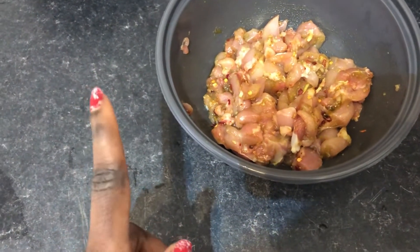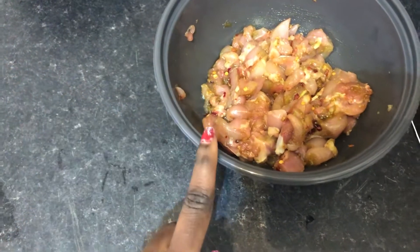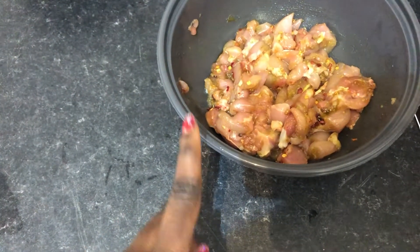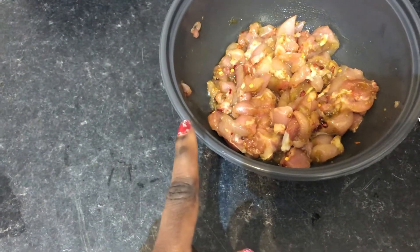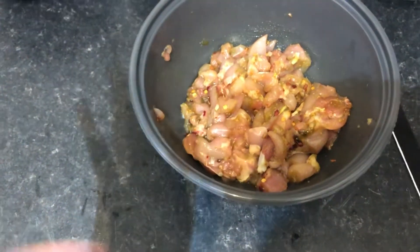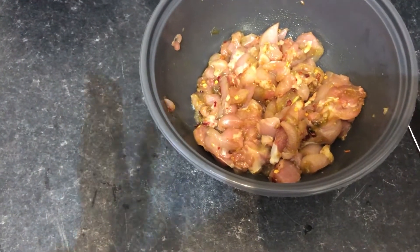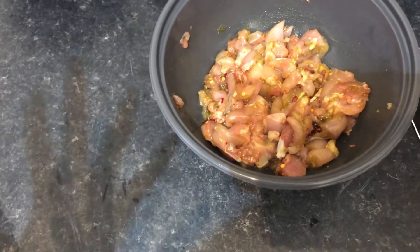I like the texture and consistency of the chicken thigh better. I've chopped it and seasoned it with some salt, some Maggie seasoning, chili flakes, mixed herbs, curry, and thyme. I've left that to sit in the marinade for a while before starting the cooking process. And now I'm just going to start cooking the stir-fry.